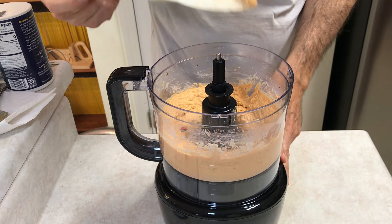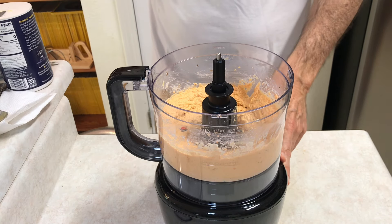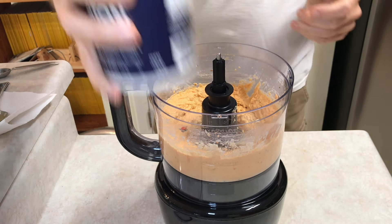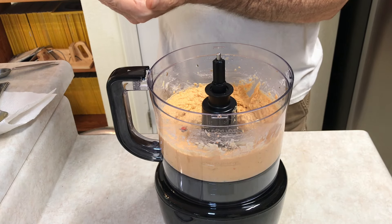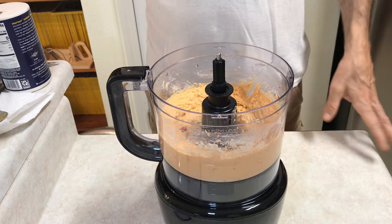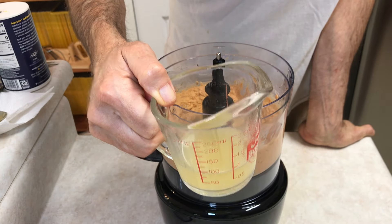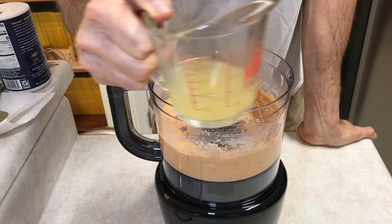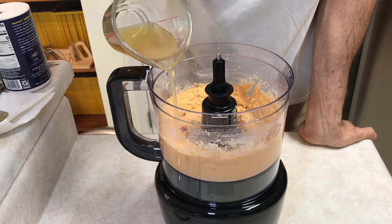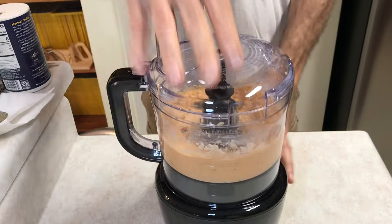All right. The texture is nice — it's getting there. Now I'm going to add just a little pinch of salt, not a lot, just a little. I also saved some of the liquid from the can of chickpeas — I've got about a quarter cup here but I'm not going to use nearly that much, just a little bit at a time to give it a slightly smoother consistency.